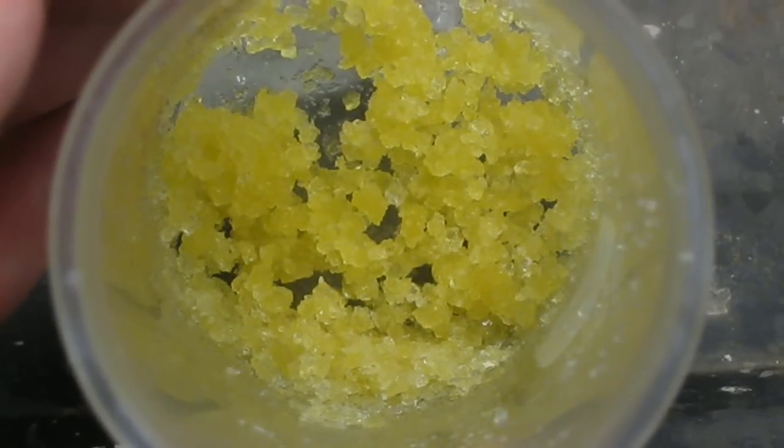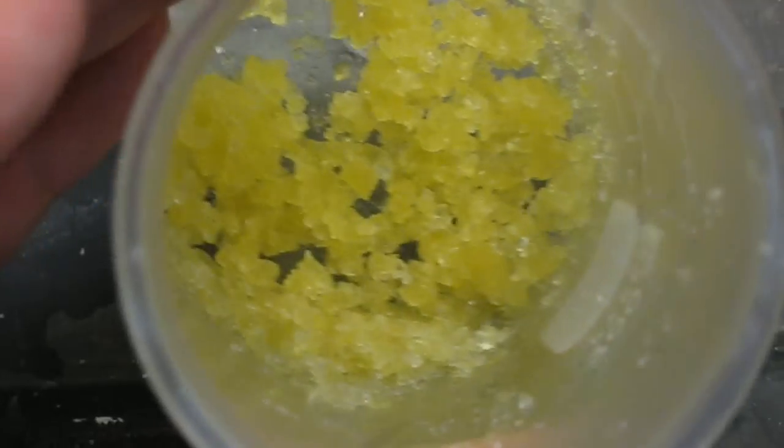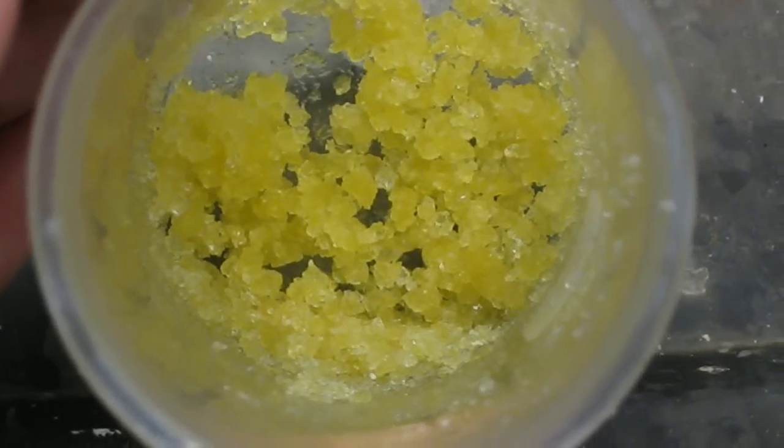When it's dry it should be a white solid. If it's a yellow solid it means there's still leftover chloride in the product, and you should add more nitric acid and water to completely react it.